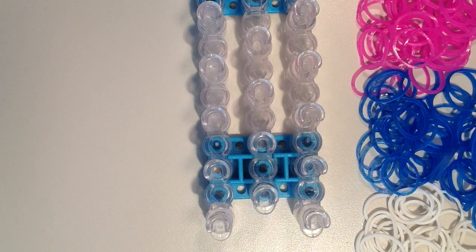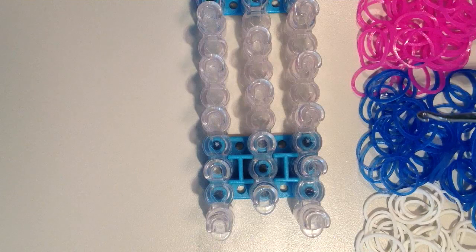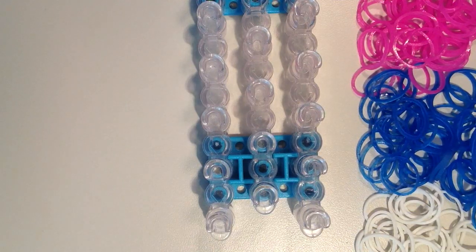You will need about 160 bands to make this bracelet, and today I'll be using the Rainbow Loom brand jelly bands. I have the red violet, which is like a hot pink, and then I have the ocean blue, and then I just have regular white bands.